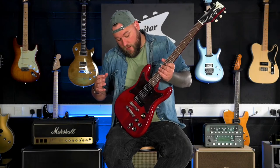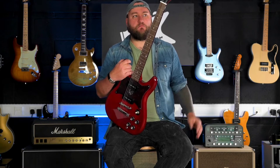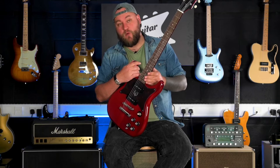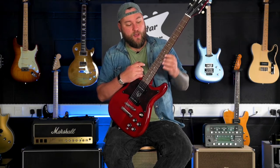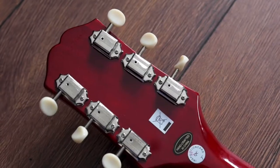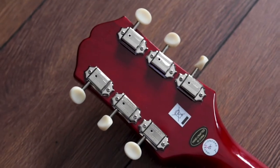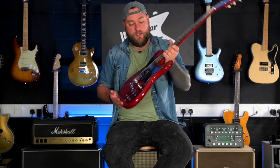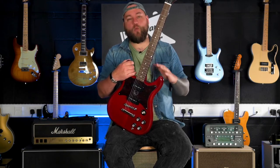These are very affordable guitars — sub £500. For that price point, in terms of build quality, the frets on this have been done really well, better than some more expensive guitars that I've played. The tuning stability is really good, and it's really, really lightweight — you can fling this thing around. I think this is the makings of a great workhorse instrument.